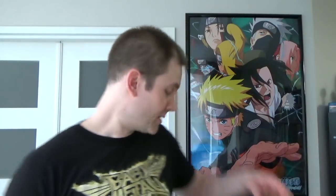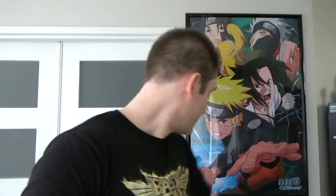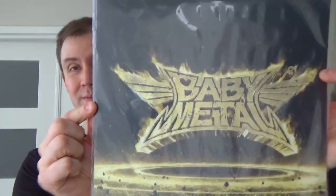As always, when I get vinyl with just plain white inner sleeves, I get plastic ones from a record store around here — they're like 20 cents each, and much better than the paper ones. I also get outer sleeves to protect the jacket. And there we go — that is a little better protected.